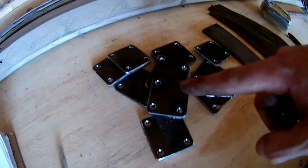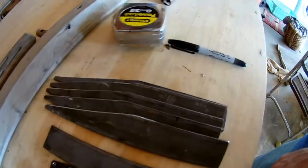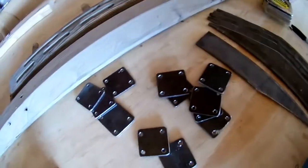Okay, the pads are done. There they are — some pads — and these are ready to weld on, so let's do it.